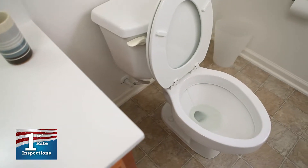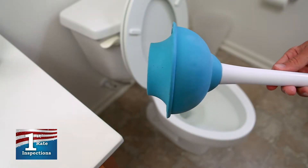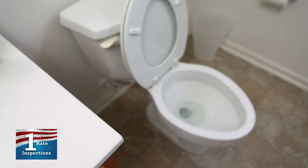When plunging the toilet, there are certain plungers that work better than others. We recommend using this particular style of plunger. Notice that it has a horn on the head, unlike a traditional plunger.